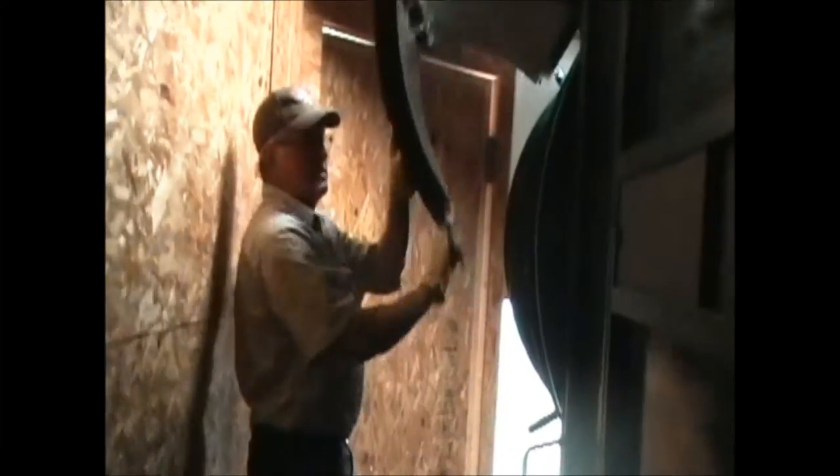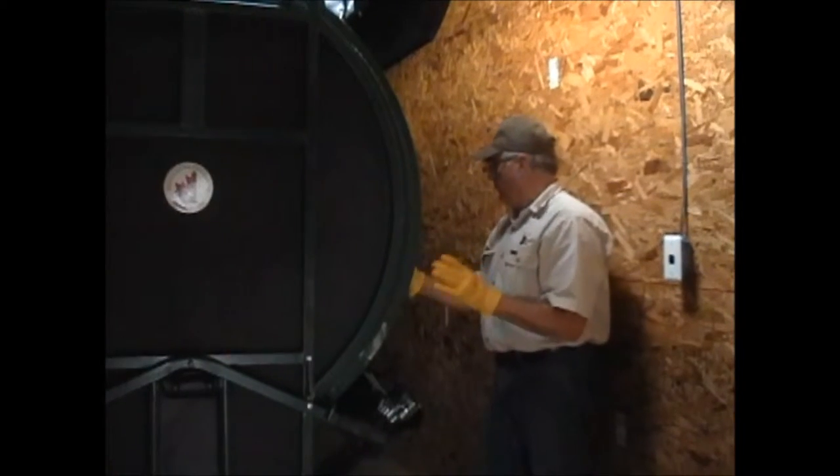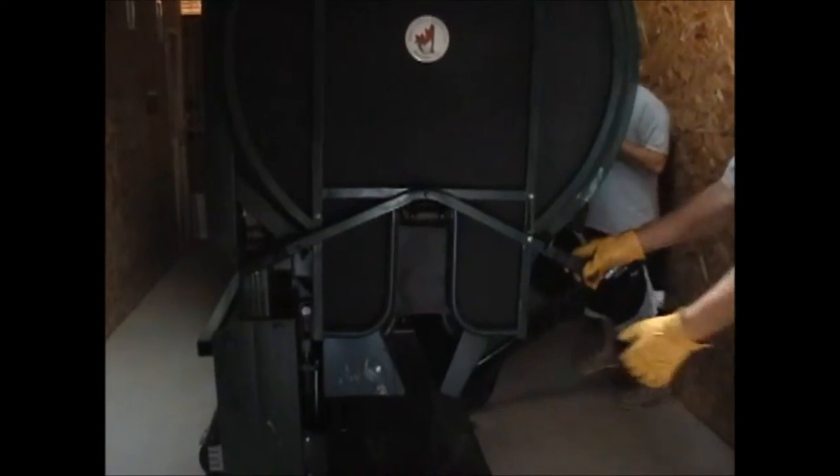Before you bring the deer in, make sure the back press and everything is ready. You want your cradle set for a deer to come in — not too wide open because you'll lose the deer. You're better off too small than too large. I like to use the width of my fist. Make sure the back press is up in the inoperative position.